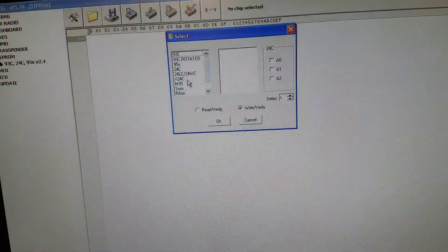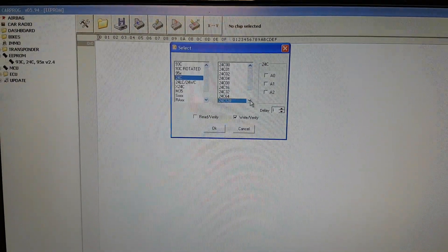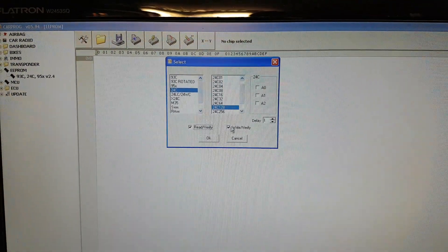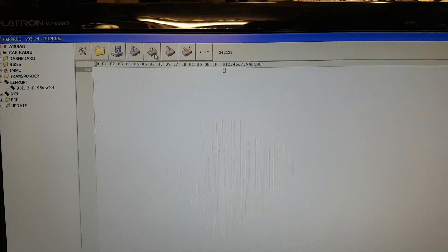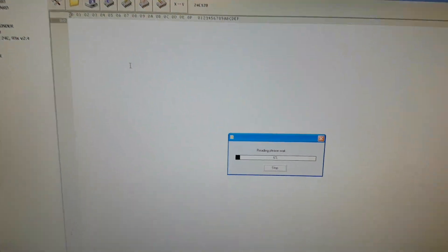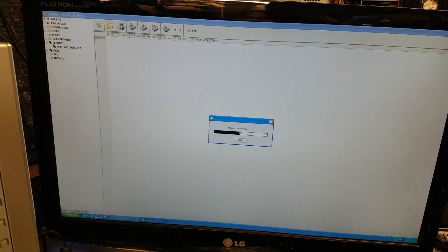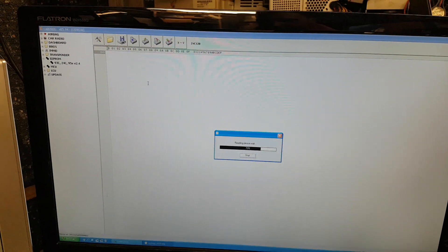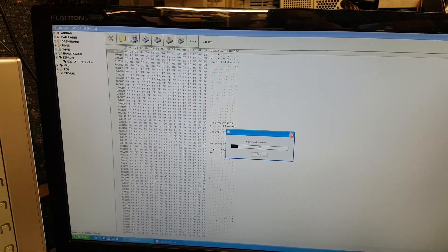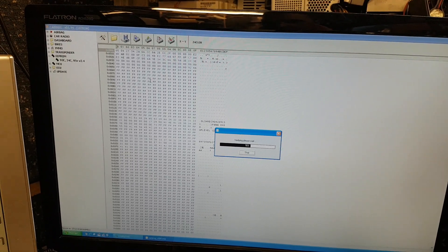We're going to select the chip — it's going to be 24C128 in there. We're going to read and verify. I'm not going to write the chip, so I press OK and hit Read. It's reading now — let it do the job. Because we selected verify, it's going to make another read and compare it with the last read to make sure it has the same data. Verify is OK, which means the reading is good. Now I'm going to save this file.